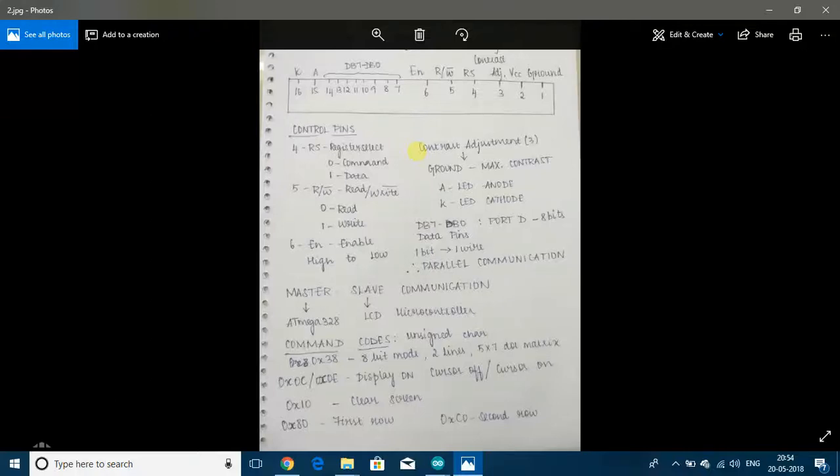Hello, I am Niveta and this is a video on how to interface a 16x2 LCD with AVR ATmega328p or Arduino Uno. In this video, I will not be using any predefined functions of the Arduino library and I will be programming the AVR microcontroller with embedded C. If you are new to this kind of programming, then I suggest that you see my previous tutorials on AVR programming.